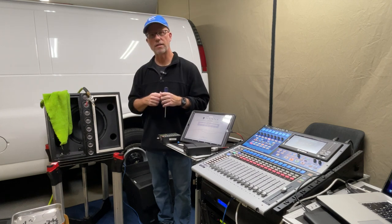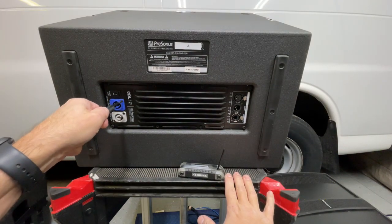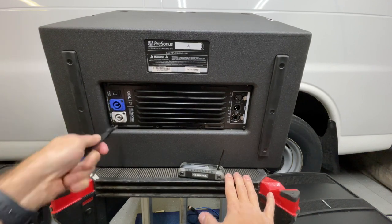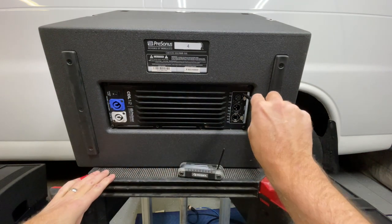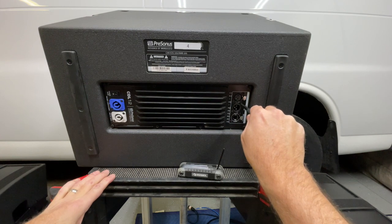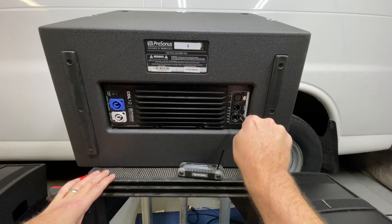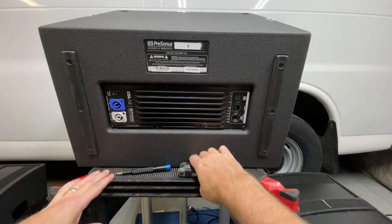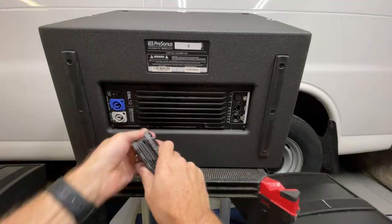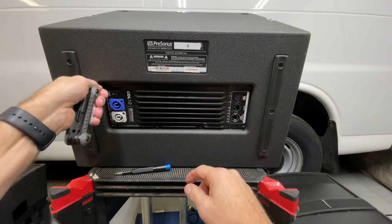For the physical exterior maintenance we're going to double check all the screws on the back panel. Whether your cabinet is powered like this one or passive, they're all going to have some sort of panel on the back for the speaker jacks and input/output jacks. It's important to make sure these are snug — not over-tightened, just snug — so they're not rattling when the speaker is being used. This one is really loose. This is always the first thing to check if you're hearing some type of noise.